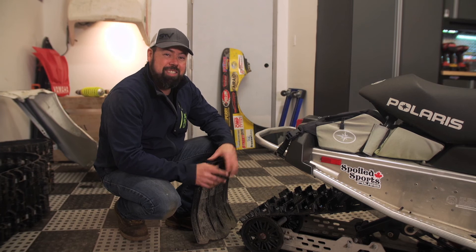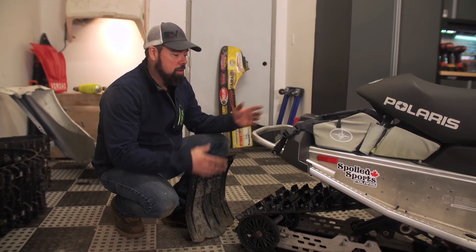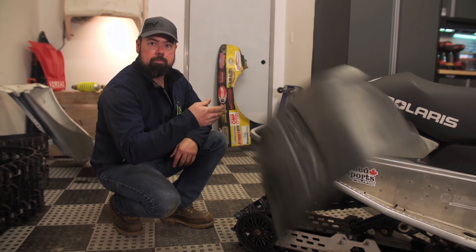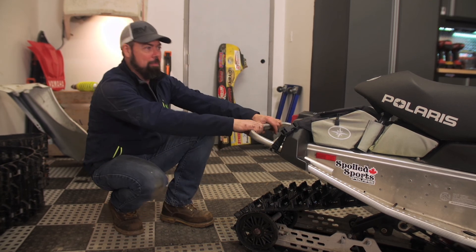With the new 136-inch skid frame installed and the new track, this Dragon is ready to ride once I build a little tunnel extension to hold the snow flap. Or maybe I won't — this will be cool. Nobody is going to ride behind me.